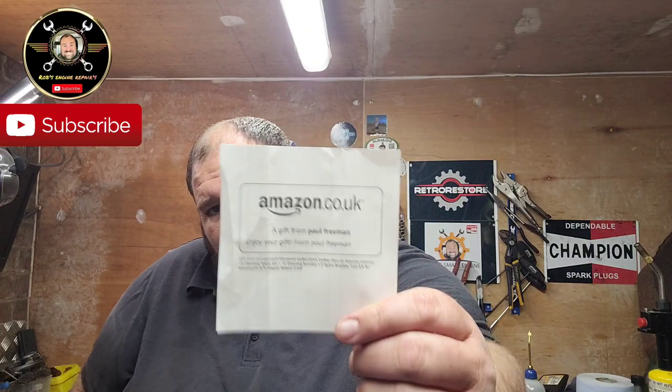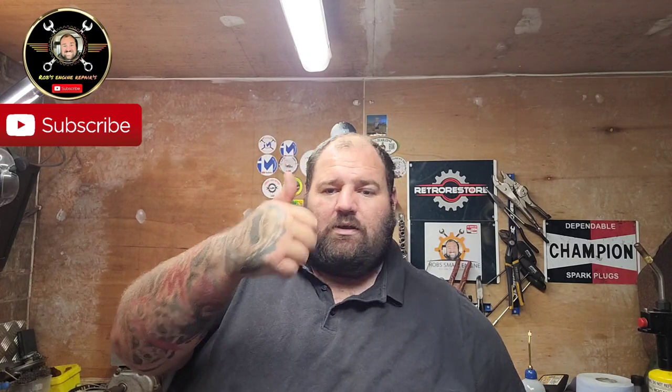First one — we've got a gift off my Amazon wishlist, which is a pair of carb cleaner pipes, you know, for the jets and everything. They'll come in handy. We'll put them in the top door — put them bad boys away. They're off Paul Freeman, so if you're watching, Paul, thank you buddy.